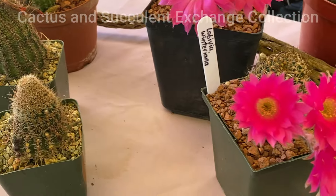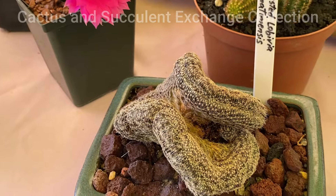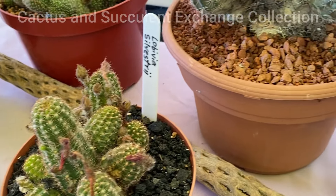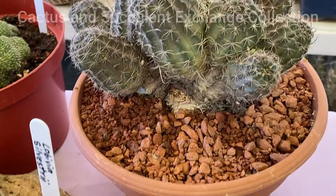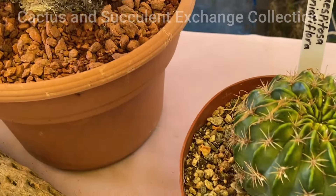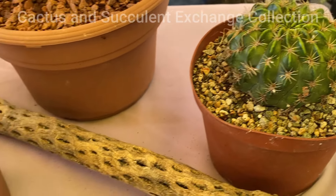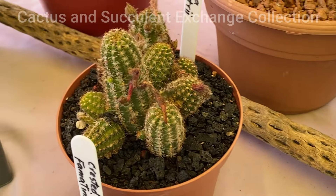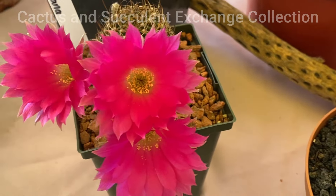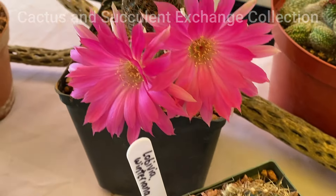They are somehow either related to Echinopsis, or perhaps Echinopsis is the one that is related to them. The question still remains very ambiguous, but in the future we will go deep into it. That's why generally the crossbreed between Lobivia and Echinopsis is known as Lobivopsis.